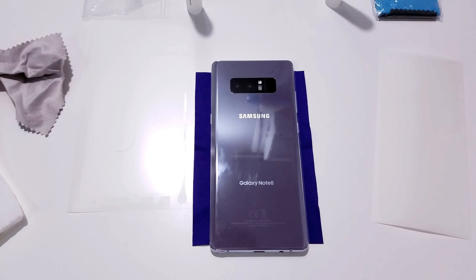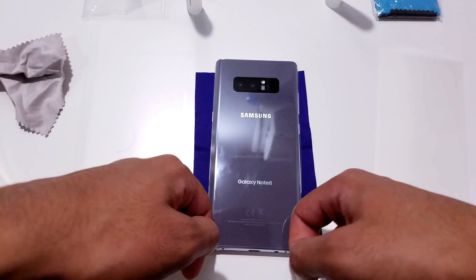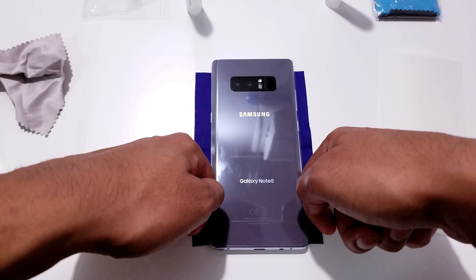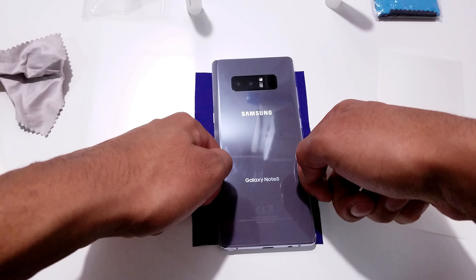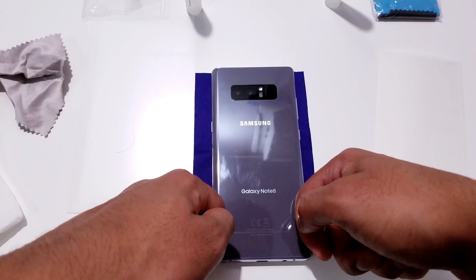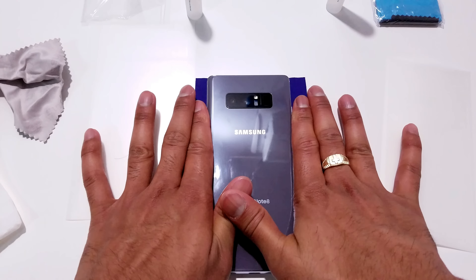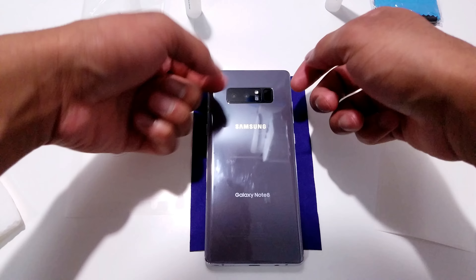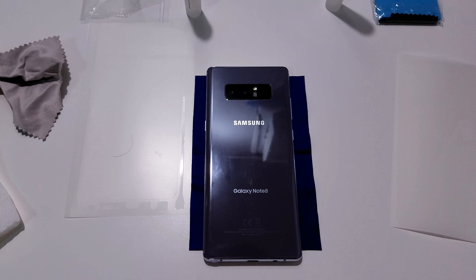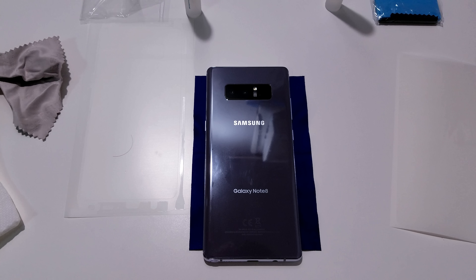Now that we've let the screen protector sit on the phone for a couple of minutes to dry a bit, we're going to start flattening out the edges. Take the back of your finger and gently press down over the screen protector so the edges conform to the rest of the phone, slowly making your way up while applying an even amount of pressure. Once you can see the edges of the screen protector perfectly curving over the edges of the glass back, you've finished the back installation.